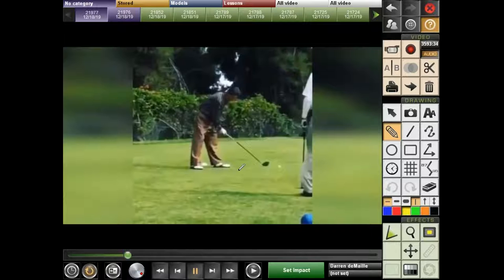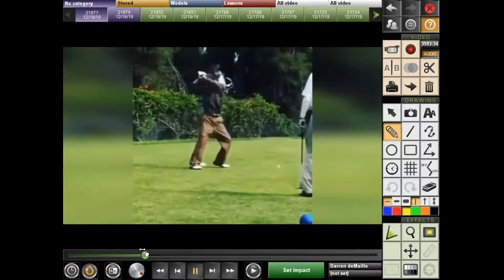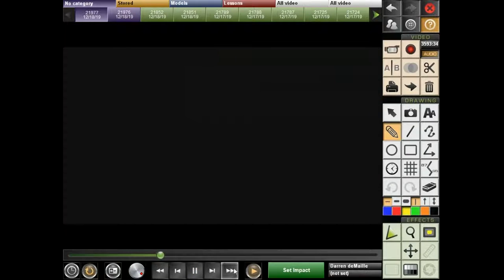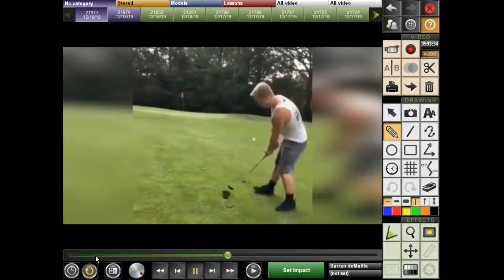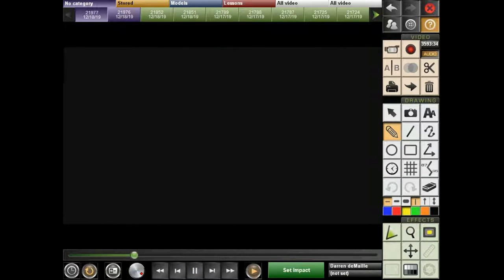This gentleman sent us a video of his swing, looking for a little help with his backswing. So let's take a look at what he does here. That's his backswing. Put it on full speed so you can see it. Hopefully you're not doing that — hopefully you're not starting the backswing with the lifting of your arms.